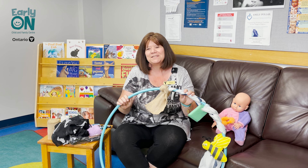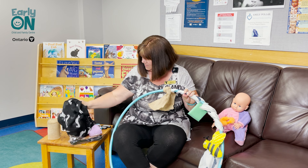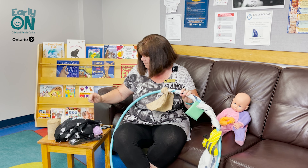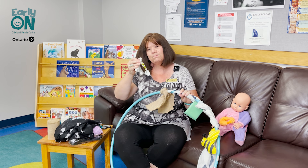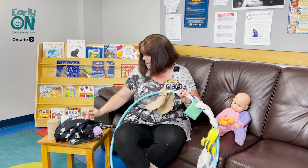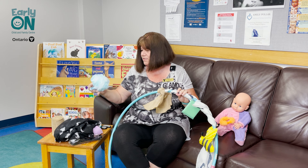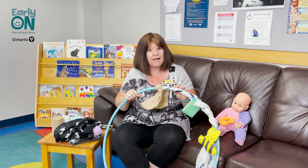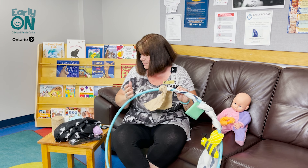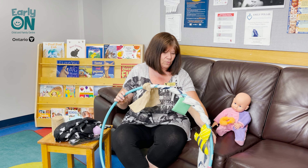So look around your house and see what you have. I have a variety of loose parts here: some scarves, a little duster, and some measuring spoons. I also found some really nice burlap and a bath scrunchie — again, things that you might just have around the house or at the dollar store. It doesn't really have to be a lot of things, and you can put as many things as you want on the hoop.